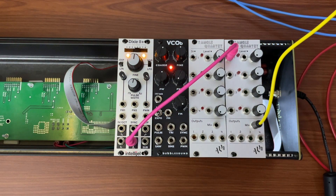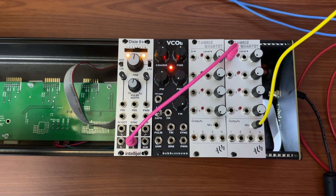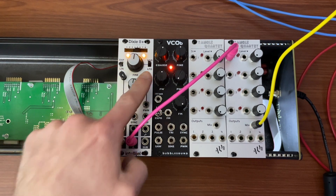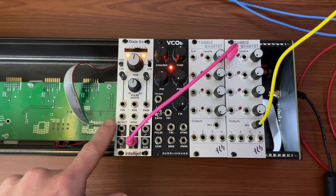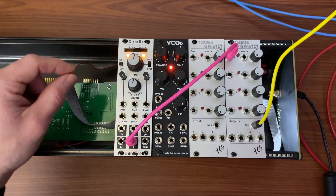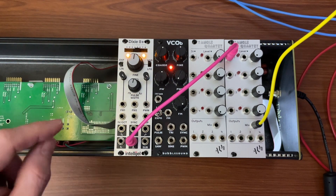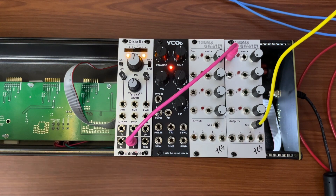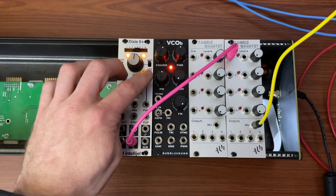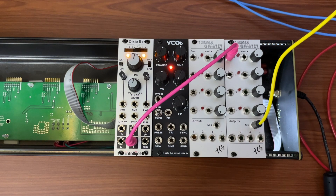First, some advanced thoughts about what a VCA can do. People always say you can never have enough VCAs. It's becoming less of a thing because so many attenuators are built into modules now. So for example, I have FM, I have a knob for how much FM. Same thing with pulse width modulation. But if you want to think about how we would do that in a sort of pre-fancy-module environment, VCA is what gives you the control.